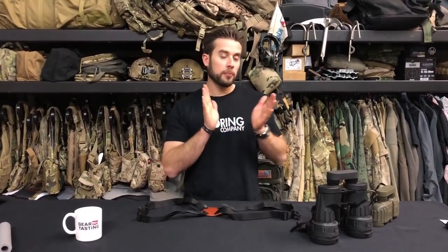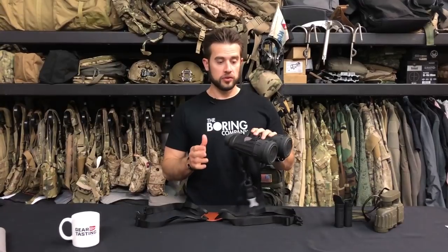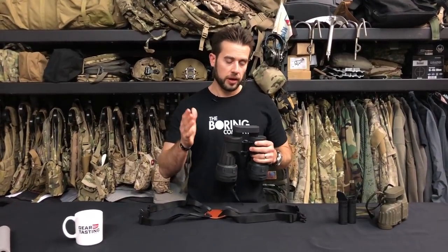Hey guys, welcome to Gear Tasting. First off today, I wanted to talk about binoculars. I know I've talked about that a little bit in the past, but I've just finally acquired the grail of binoculars I've been trying to find for a while at a decent price on eBay.